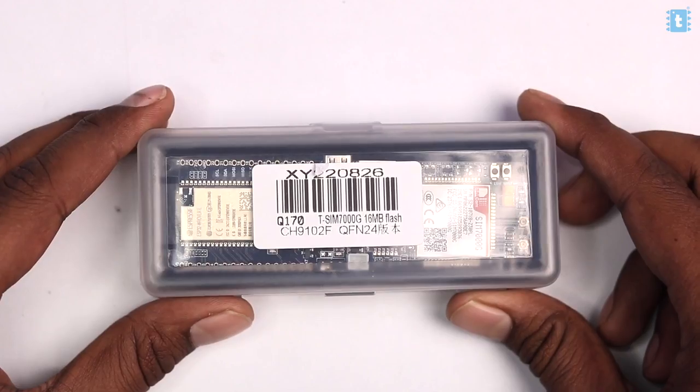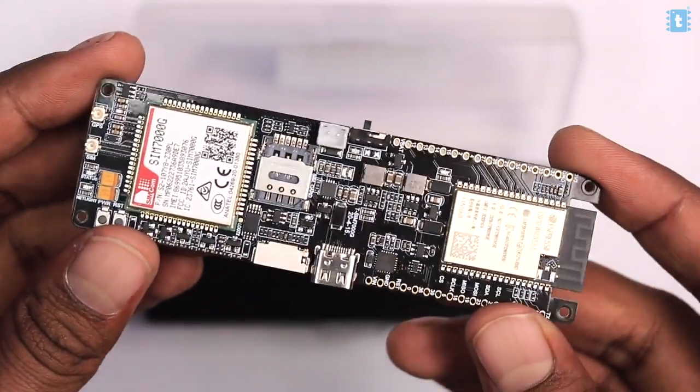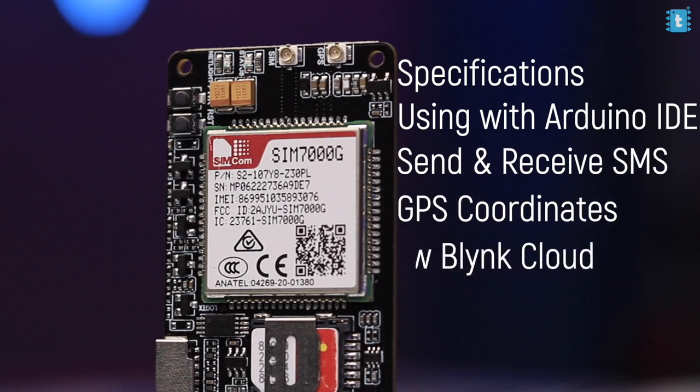For making this project, I'll be using the T-SIM 7000G board, which I recently received from LilyGo. I already made a detailed getting-started video about it covering its different functionalities and how to use it with Arduino IDE — link is in the description. This board has built-in GPS, GPRS, and a battery charging circuit with solar panel compatibility. The first project idea that came to mind was a battery-powered GPS tracker with solar charging. It works not only with 2G GPRS connectivity but also with 4G NB-IoT connectivity.